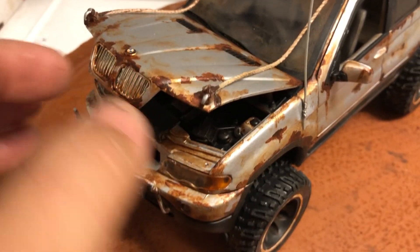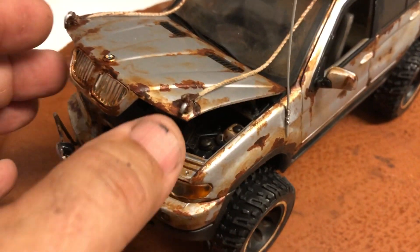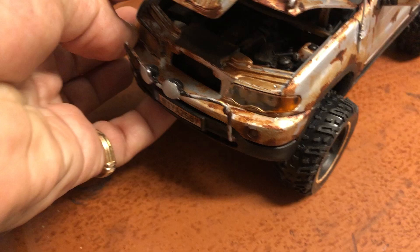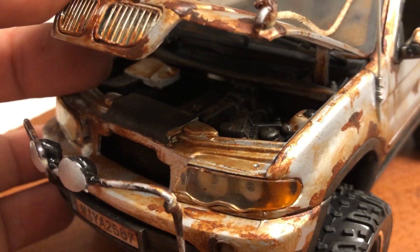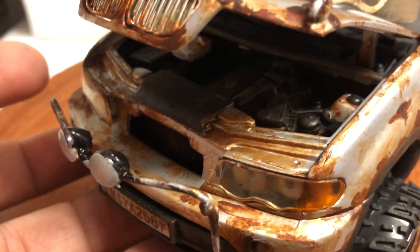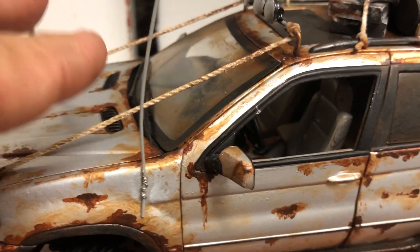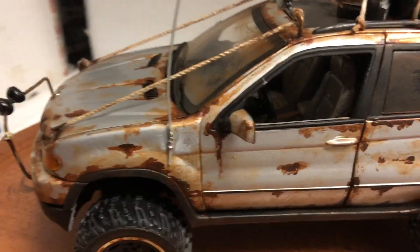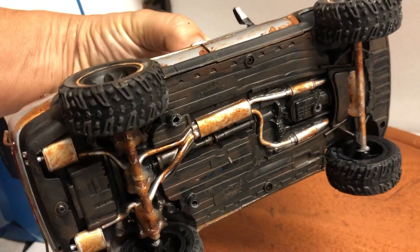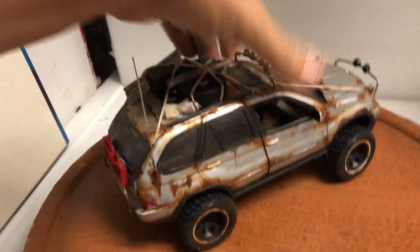These things are called brush guards — I actually have them on my Jeep as well. They keep branches from hitting you and damaging your windshield. I've strapped them to the hood so they're functional. The hood opens and the engine bay is visible; the engine has also been muddied out.